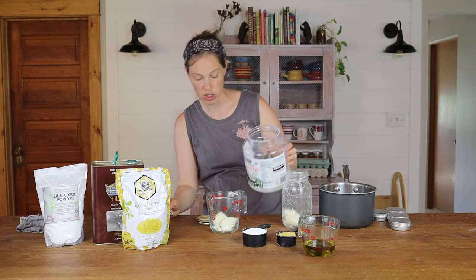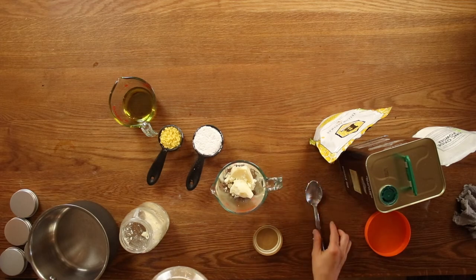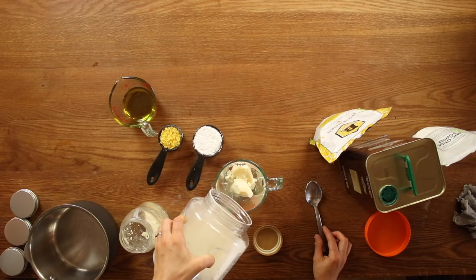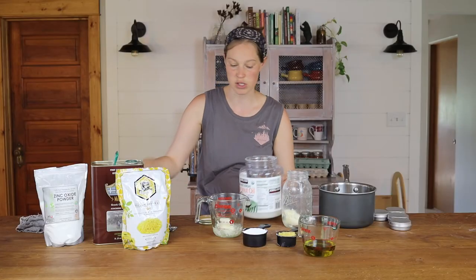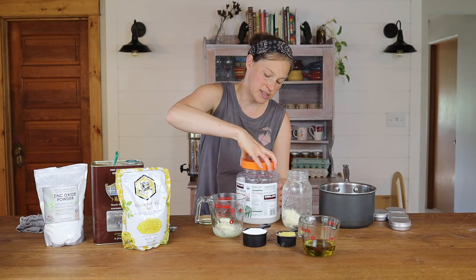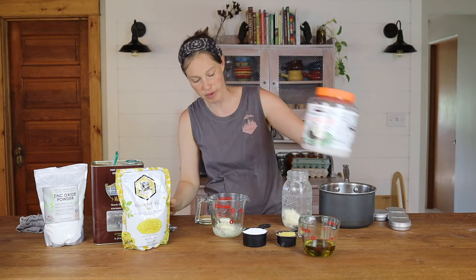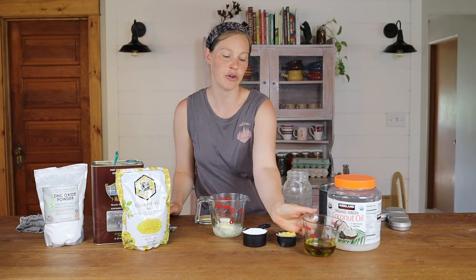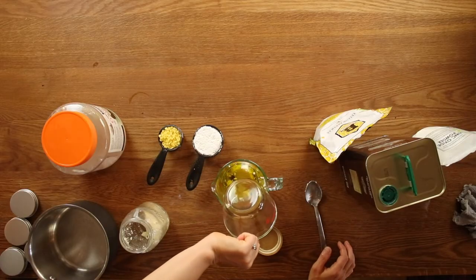Your next ingredient is going to be a quarter cup of your coconut oil. It's hot right now — it's like 80 degrees in our house because we haven't turned our air conditioning on yet. So that coconut oil is already nice and melted for me, which makes it one step easier. So we have a quarter cup of coconut oil, a quarter cup of tallow. And then we're going to add a third of a cup of olive oil — I already pre-measured that.